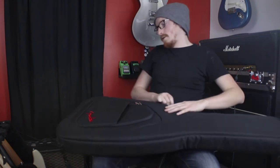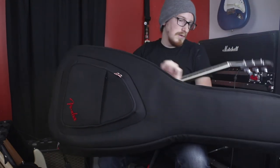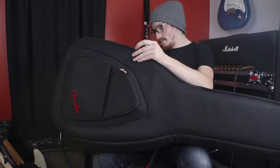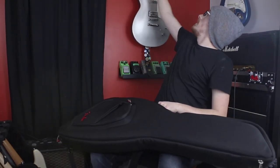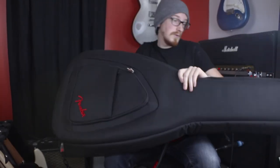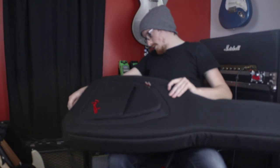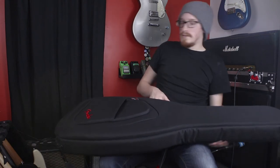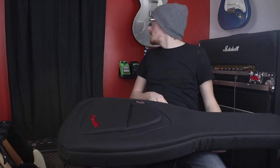I tried fitting something other than a flat Strat or Tele — that's not gonna work. This is definitely only for Fender-style guitars: Strats, Teles, Jazzmasters probably. It's a very snug fit for standard flat-top guitars, which makes sense given the design.